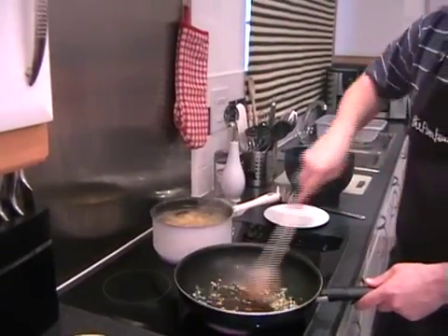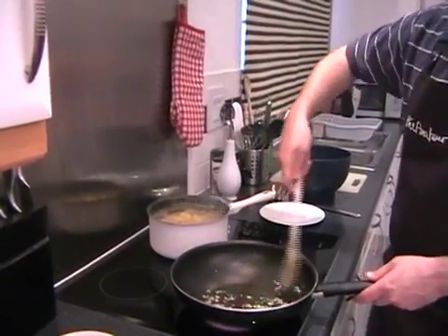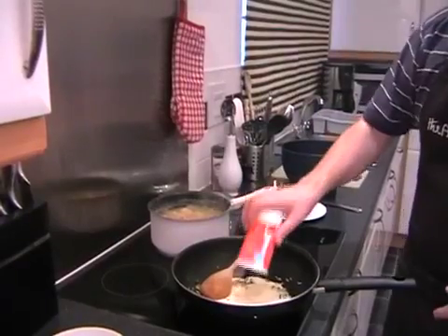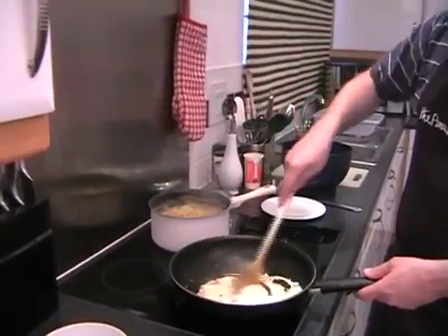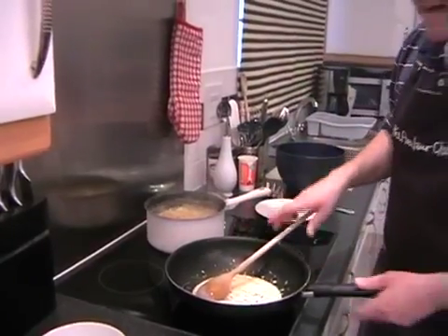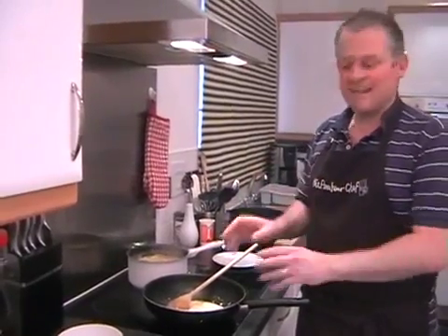We can give our shallots another little stir because we don't want anything to burn. Then it's straight in with the single cream — just 100 millilitres of single cream. As this starts to come up to the heat, it'll be infused with all the wonderful flavours that are already in the pan. You let the ingredients do the work. This is one of those really easy ones that tastes fantastic.